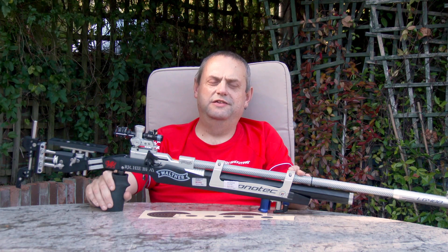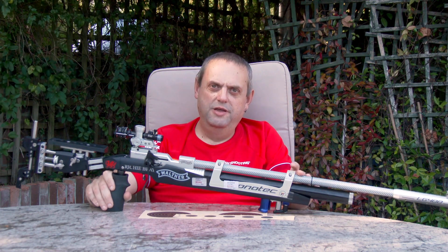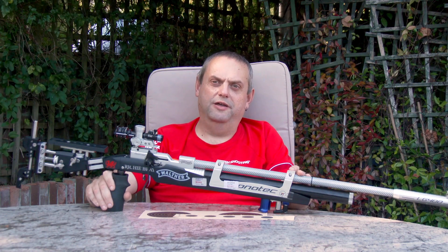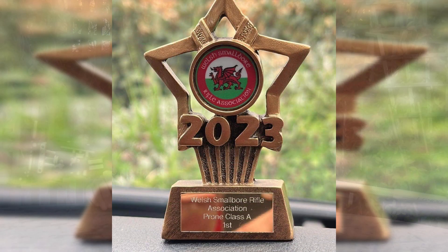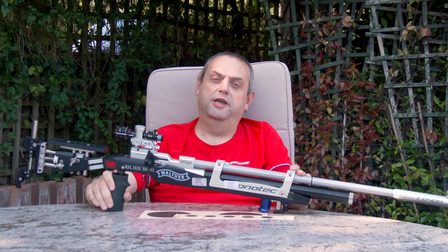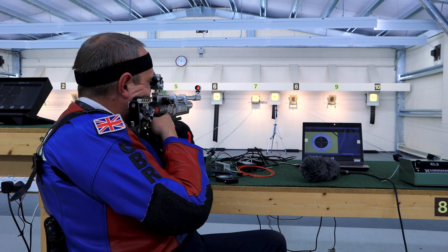My next national competition is Stoke Mandeville — the DSGB Nationals in October. Then shortly after that I have the Welsh Open. In the new year I have the British Air Gun Open, and then hopefully we go back to Hanover in May for my second international.